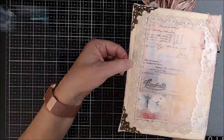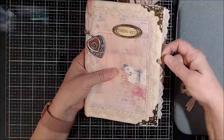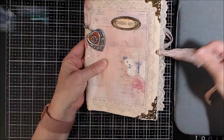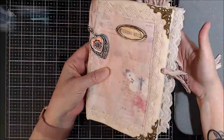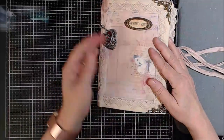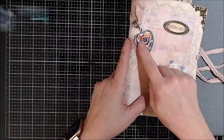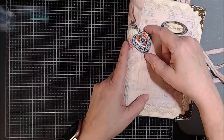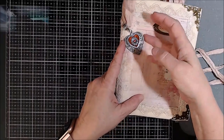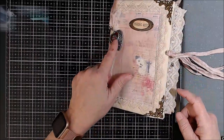I did use eyelets here to keep the ties in place. I also used the Sari Silk ribbon to hold my heart pendant, and that is held on with E6000. So that baby isn't going anywhere.